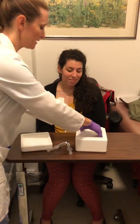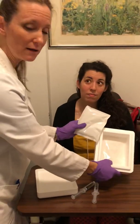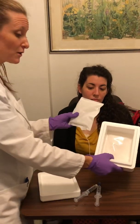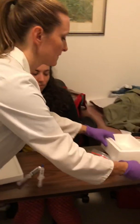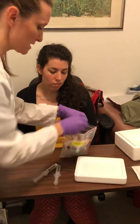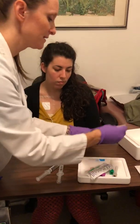In your kit you have ice packs — which aren't really ice, they're chemical — so these do not get frozen. Don't put them in the freezer or the refrigerator before you do this. These will keep the blood at the proper temperature. In your box and your bag you have the tubes and everything necessary to draw blood.